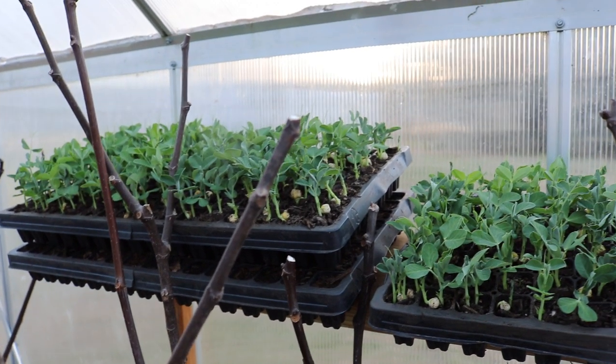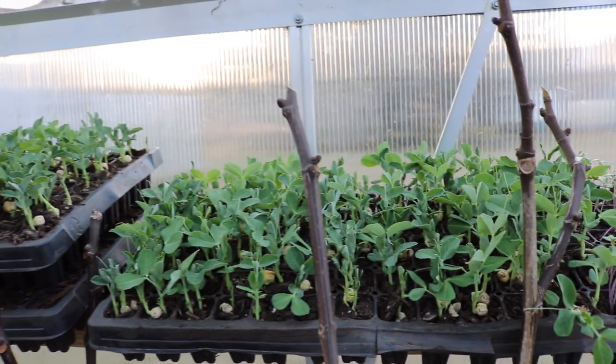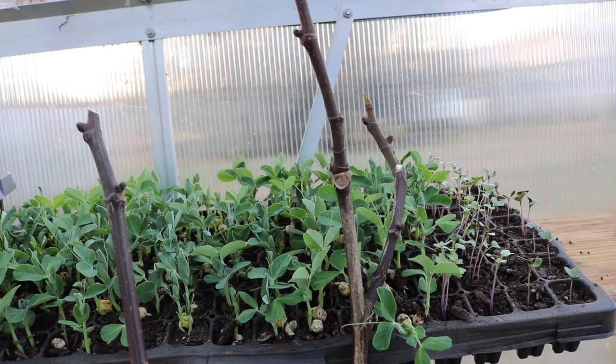Hey everybody, this is Ross. In today's video I thought I'd give you guys a bit of a seedling update, show you guys how they're doing, and what my plans are for these seedlings here.